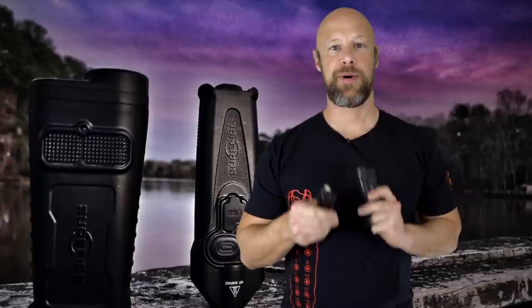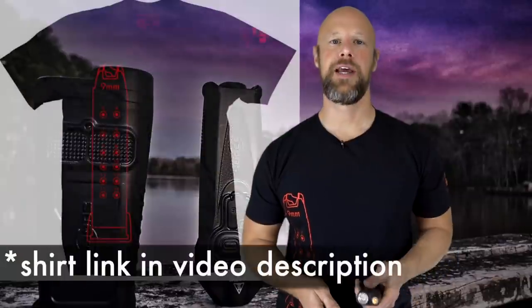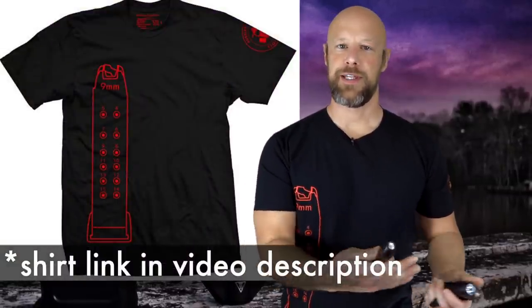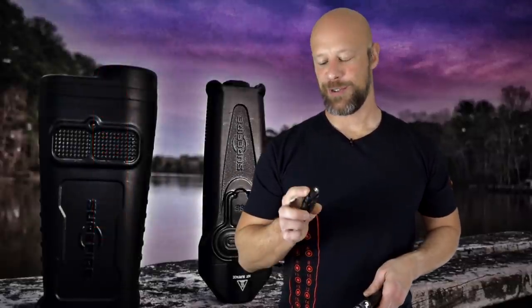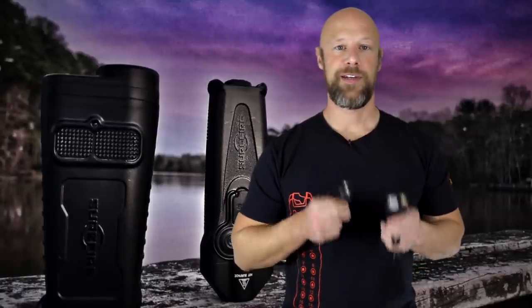Welcome back everybody. Today we have a clash of two SureFire lights. For those of you that typically watch this channel, you're probably surprised by the profile of these lights, because I review a lot of SureFire lights - however they tend to either be weapon lights or EDC lights with a tactical application, because this channel is generally focused on self-defense and things like that.